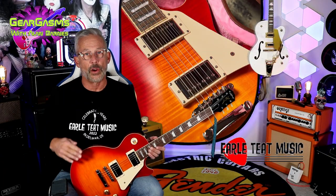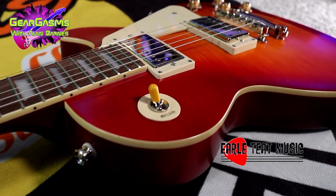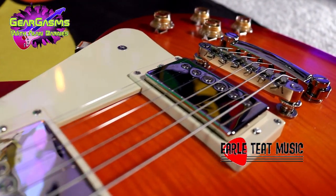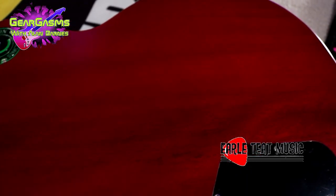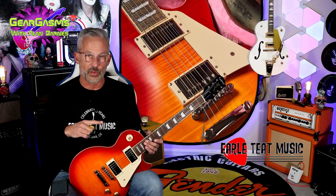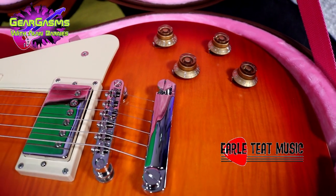The pickups in this are the Gibson Burstbucker Pros — not an Epiphone version of the Burstbucker Pros, actual Gibson Burstbucker Pros. I actually have a Gibson with the Burstbucker Pros in it, and I'm here to tell you: exactamundo. It has Mallory 150 polyester film tone capacitors, CTS pots, Switchcraft switches and jack, and standard Gibson knobs with the pointers in it, just like my real Gibson.